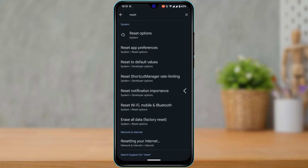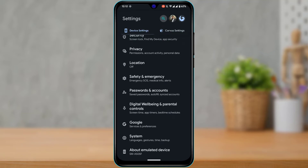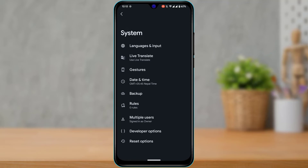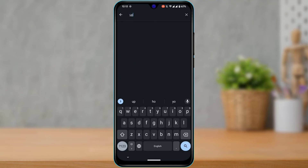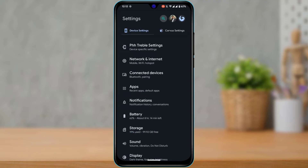If that fixes the issue, great. If not, the next thing you can do is update your device. Go to your system info and find the option called 'Software Update.' Update your device's OS to the latest version. In my case, I'm already using the latest Android 12 custom ROM, so I don't have the update feature. After updating, it will most likely fix the issue.